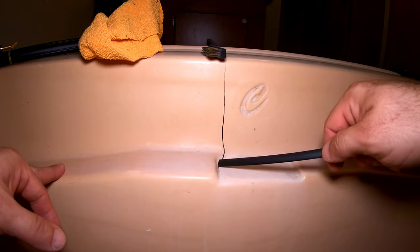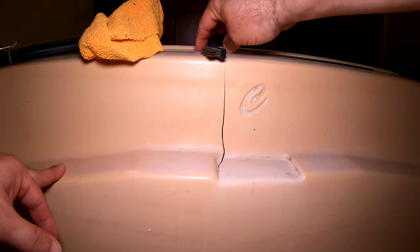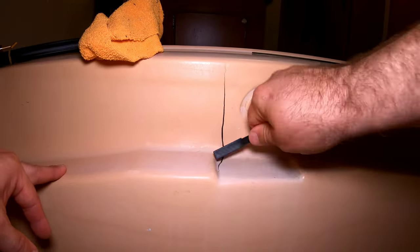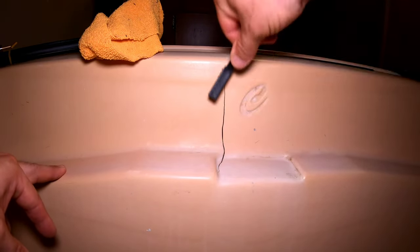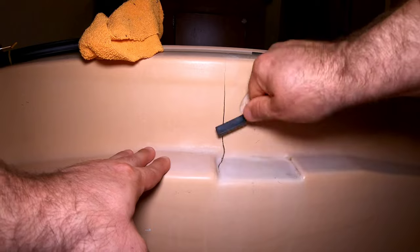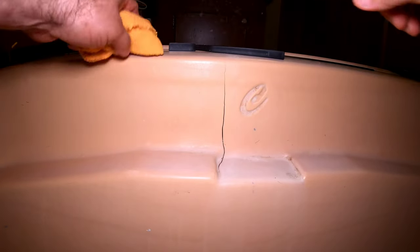This kit has a wire brush, so we're just basically going to rough up the surface — and you can see it's making little scratches. That's what we want. That's going to take off any residue, any soap scum. You just want to get the worst of it. Then we're going to take our microfiber towel and wipe that off.